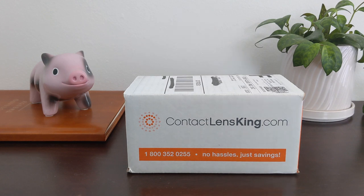If you wear contacts, you can buy them online for about half the price of what you'd pay at the doctor's office. My name is Michael from michaelsaves.com and this is my Contact Lens King review.